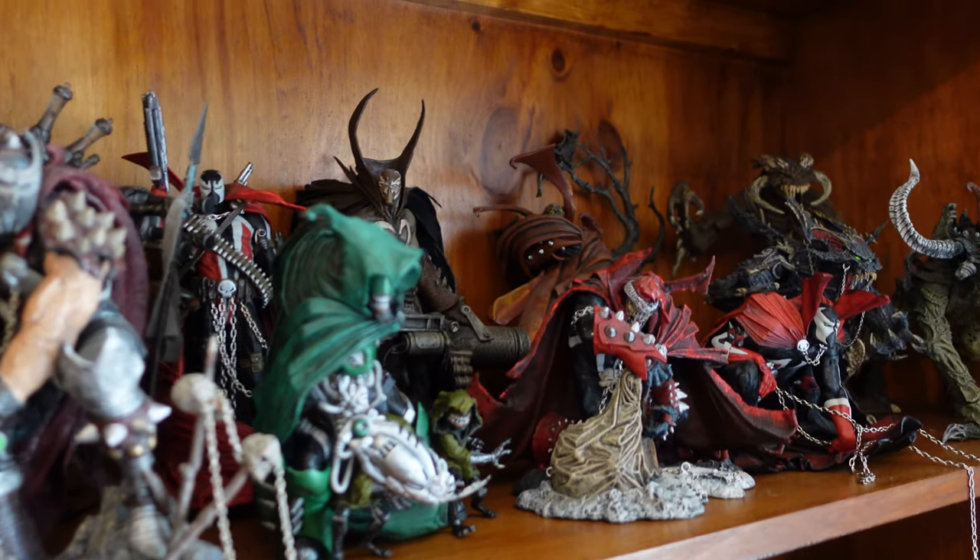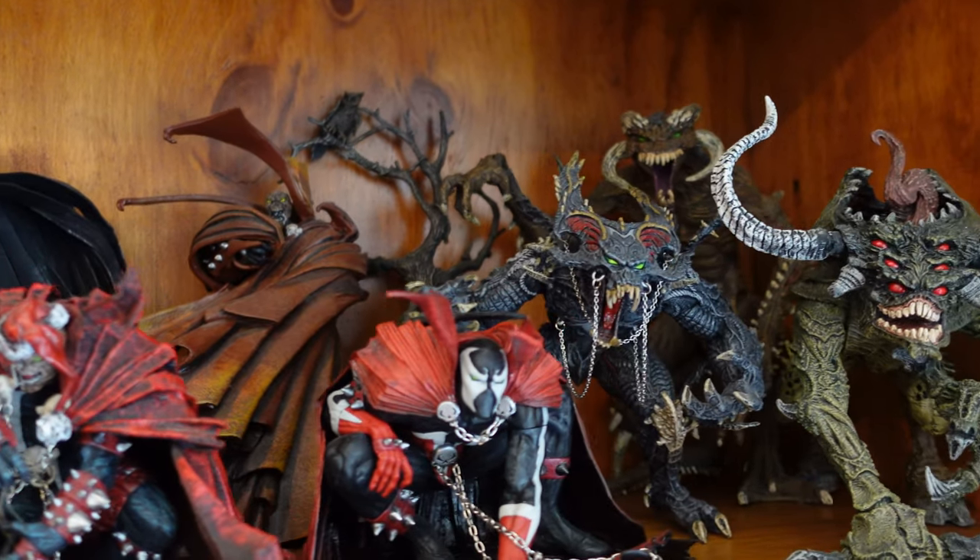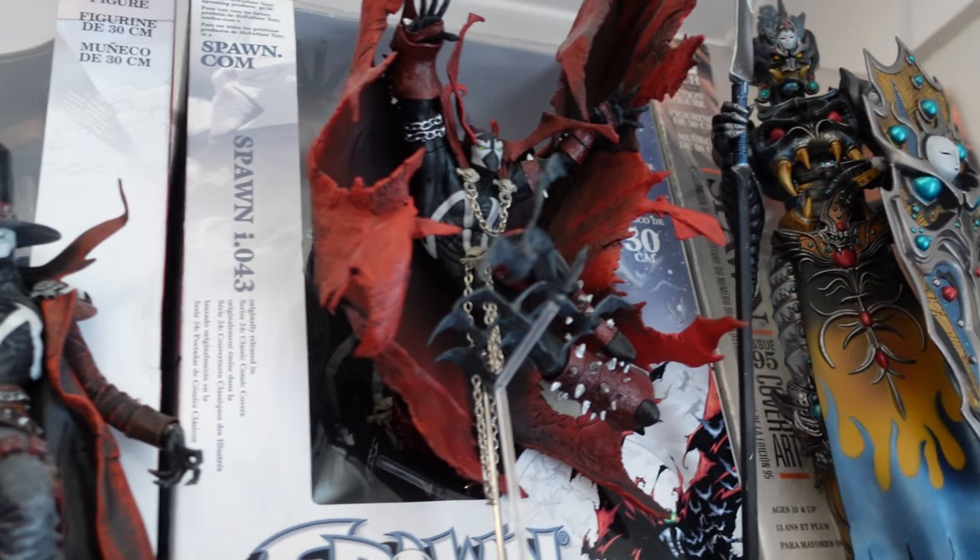Hey guys and welcome to River Raven Collects. Obviously my room has had a little bit of an update — we've got new paint on the walls, new carpets, as well as a new bookshelf that is housing all of my Spawn figures. Today is quite a special day: not only is it my 50th video unboxing Spawn figures — technically it's my 53rd, but this is the 50th video unboxing just McFarlane figures.